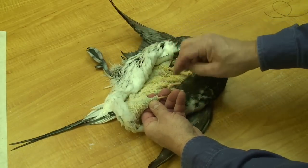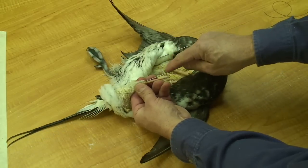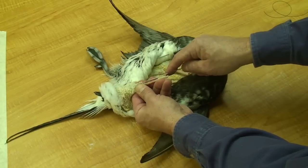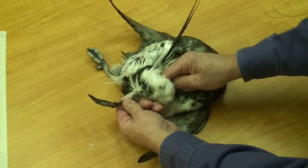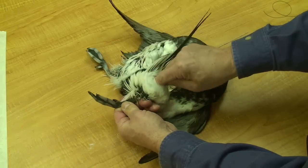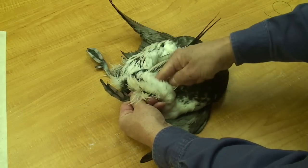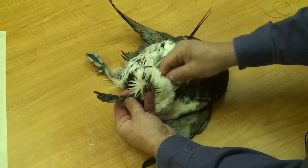I'll use just heavy enough wire to support that leg. This is a number 18, and it's inserted from the inside of the skin. I'm going to pass it up through the leg and into the center toe.